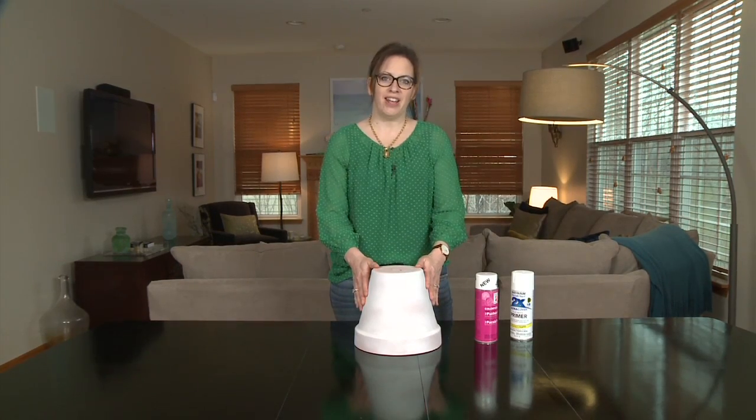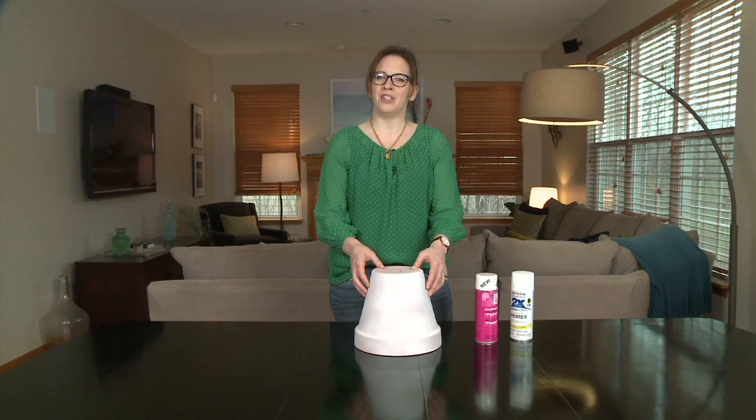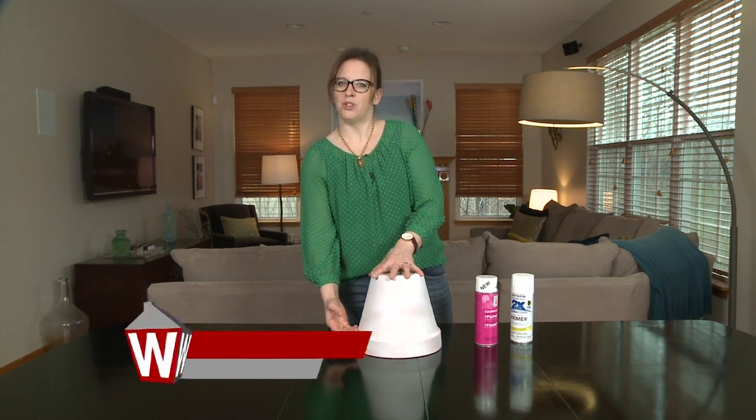Now it's time to add the color to our pot. Today we're going to be doing an effect called ombre. Ombre is really trendy right now — it's when a color goes from a really dark, saturated color and gradiates down to the middle and fades to almost a white.